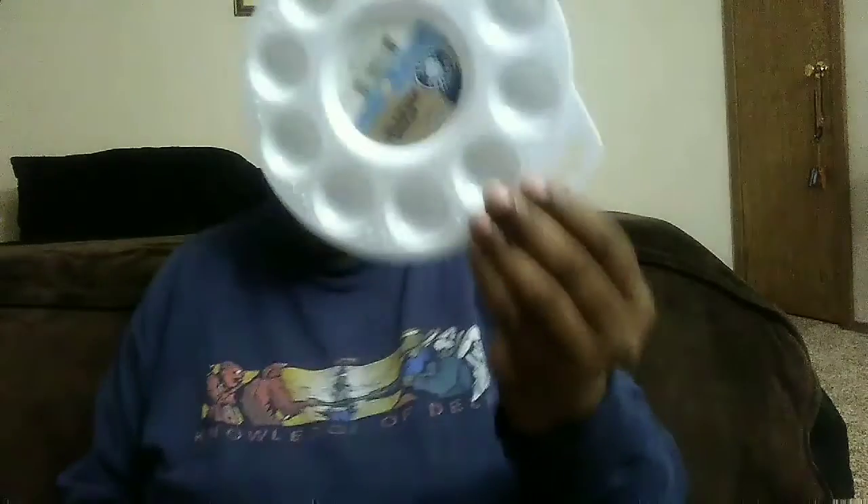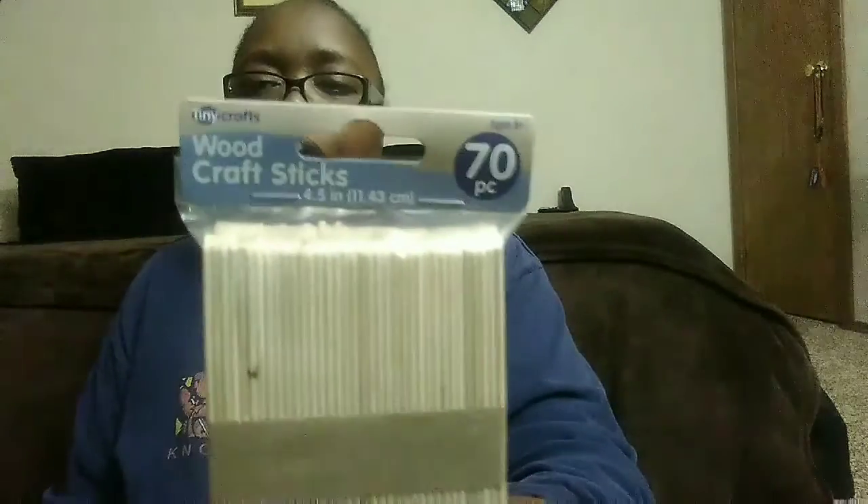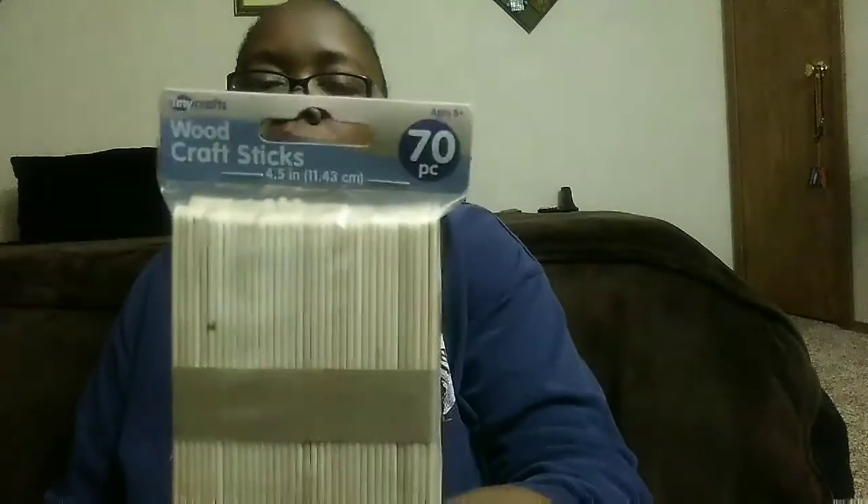Then I got one of these mixing palettes for a dollar. I also got some craft sticks — you can get these at Dollar Tree too — for a dollar, and it's 70 craft sticks. I needed these for a project I'm going to be doing. I also finally got myself an exacto knife for one dollar — I know y'all are probably saying 'honey, where have you been?' But I'm getting there, trust me!